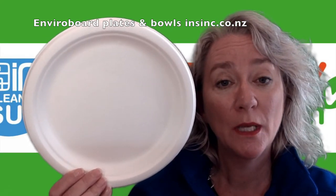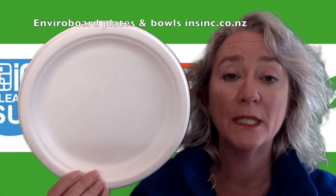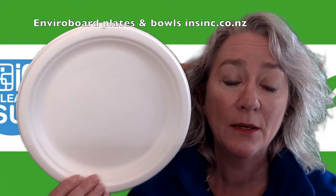They will biodegrade in 45 days. They are freezer safe, microwave safe, and oven safe up to 150 degrees, and they are recyclable.